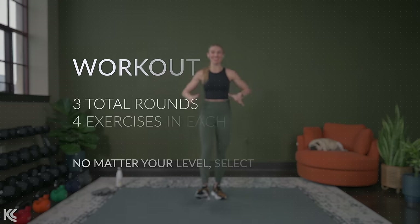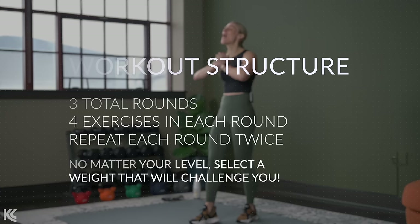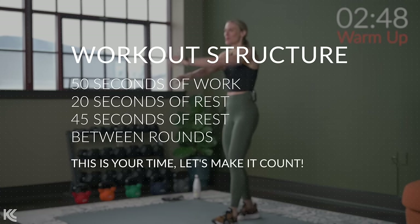We've got a fun workout ahead of us today that is going to firm us up from head to toe. So let's get right into our warm-up and then we'll get this workout started. Starting, let's open and close our arms, warming up the shoulders.